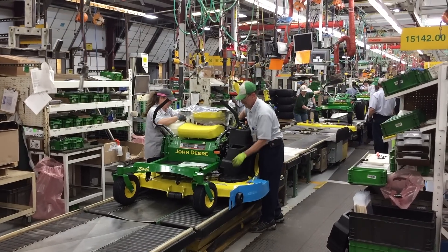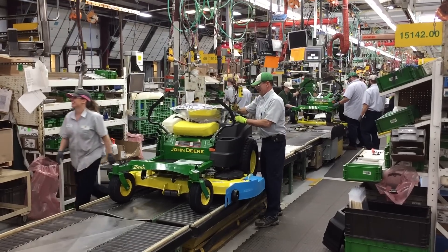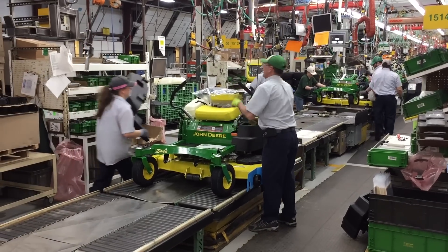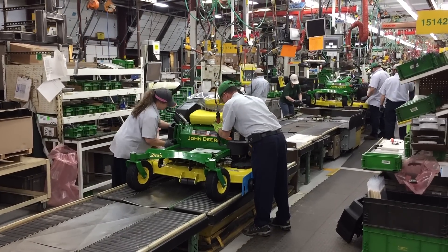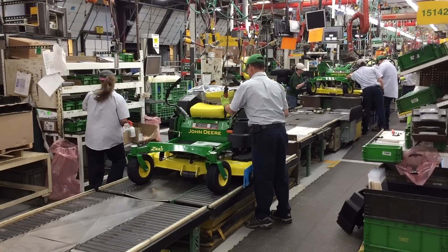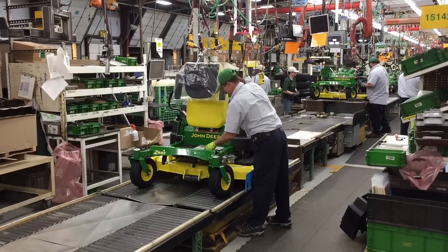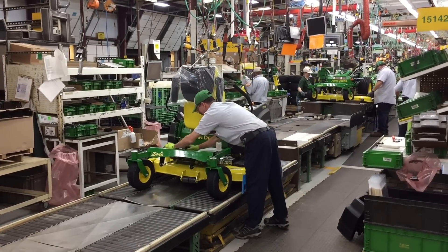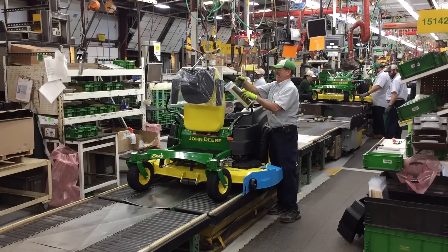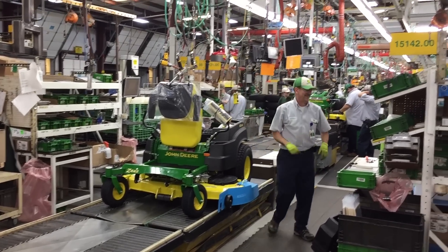There's a rumor we dispelled today. A lot of people say that the Home Depot and big box tractors are different from the dealer tractors, but today they told us it doesn't matter — they don't know where they're going, they just come off the line all the same. Whether you buy it at a big box store or at a John Deere dealer, it's the same John Deere tractor. There's no special big box store version. This Z625 is exclusively available at dealerships — you won't find this one at Lowe's or Home Depot. Everything built in Greenville is the same regardless of where it's going.